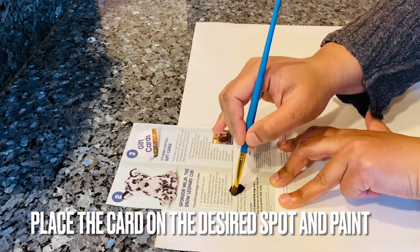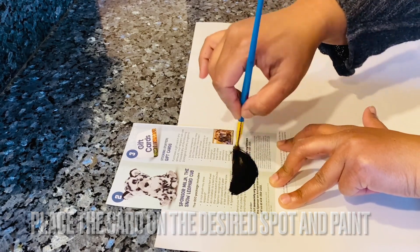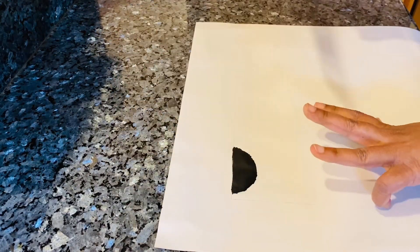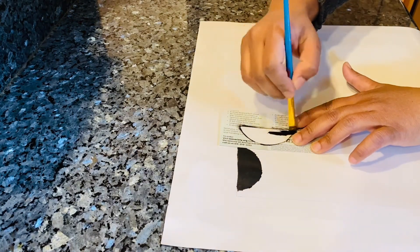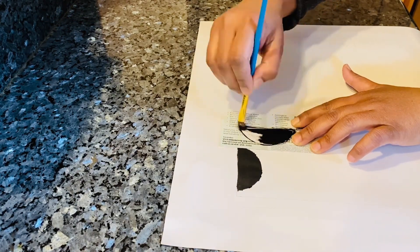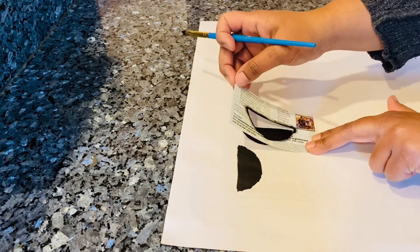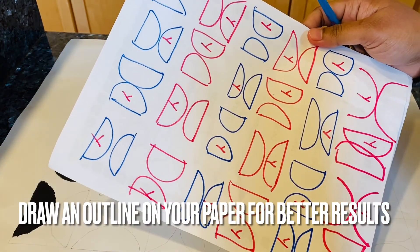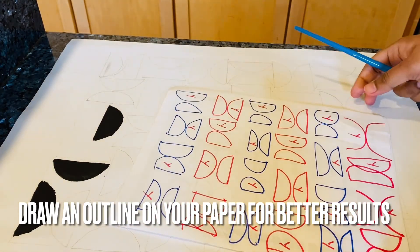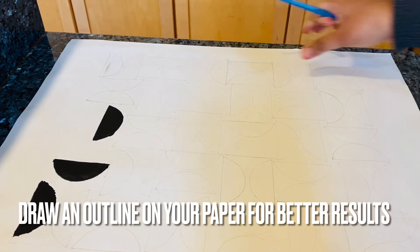All you need to do is place your stencil or cardstock on the desired spot where you want your semicircle to be and paint it. As I was doing this, I realized I needed to draw an outline on my paper first, because if I just randomly keep painting I may not get a cleaner look. Here I made a rough outline of how I want the design to be and where I want the three paint colors to go.